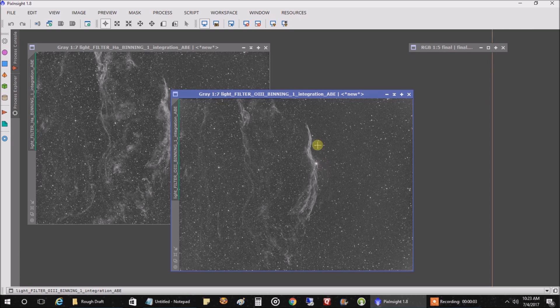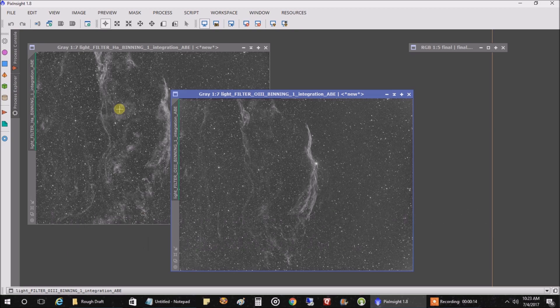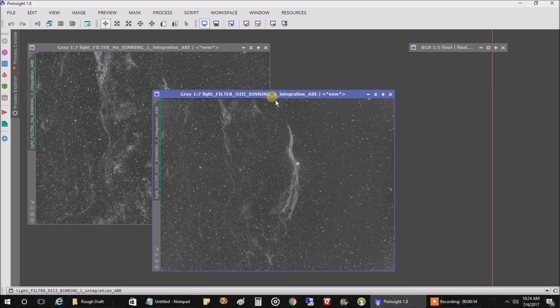Hey folks, it's the next morning. This is what I captured — two hours of oxygen and two hours of HA — and this is what they look like after I did an ABE on each one. I'm always wondering what filter I should use on a particular object: RGB, HA and oxygen, or HA, oxygen, and sulfur. I guess it comes down to whatever you like best, and if someone else doesn't like what you did, that's okay — as long as you like what you did, that's the important thing.